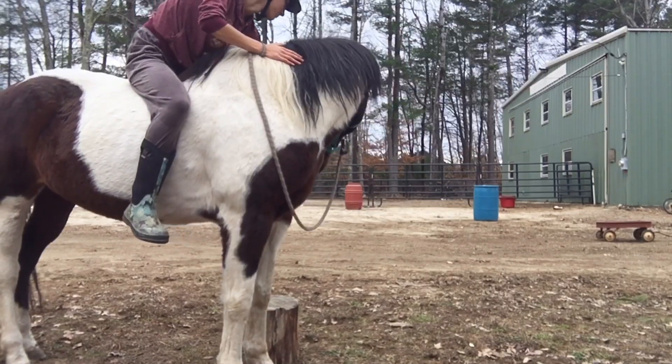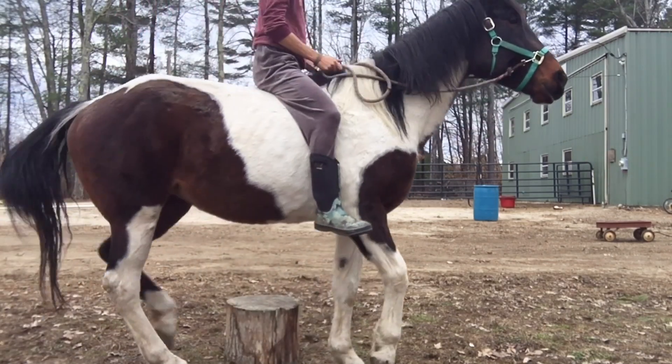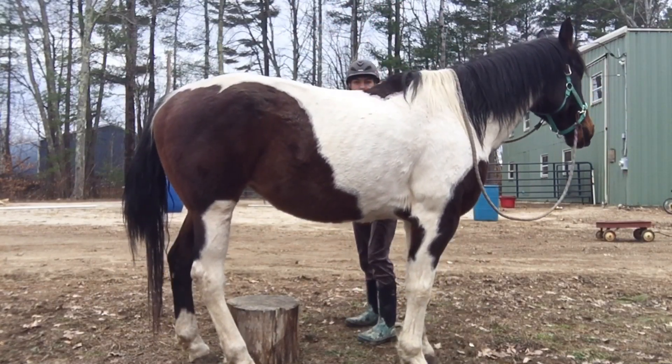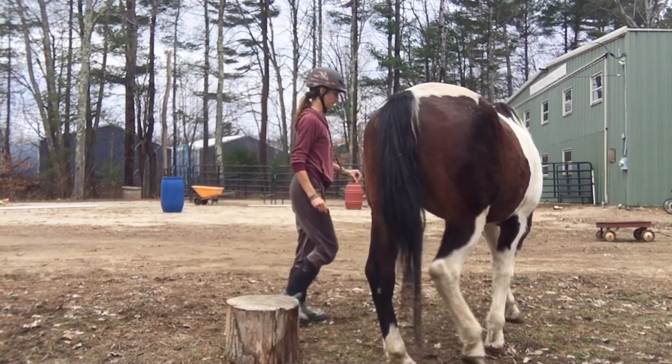Here's me asking her to walk for me. My goal was two steps, but she kind of went sideways and got over the mounting block. So I just dismounted because I thought she was about to step on it.